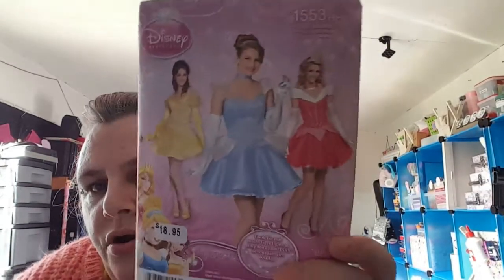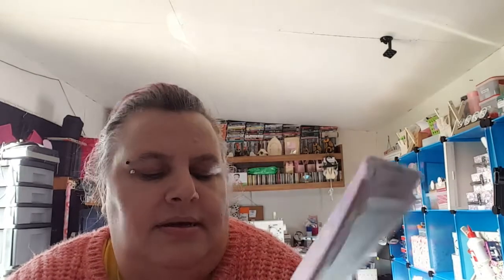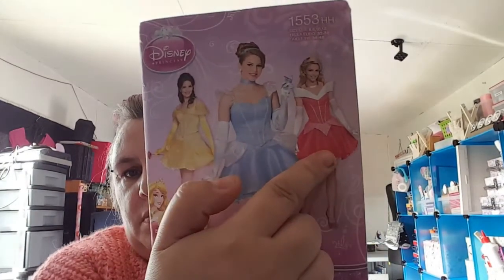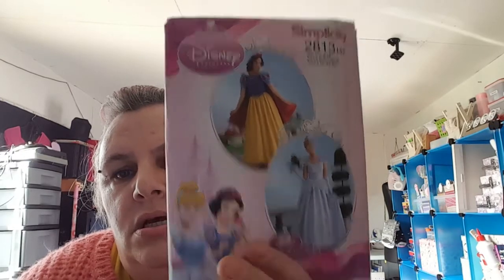I got that one because my daughter is looking for some kind of prom dress like this. These are the same but a little bit shorter — about 18 dollars 85 cents, so about 15 quid. They've all got two patterns in, and actually that one's got three. This one's got Snow White and Cinderella.